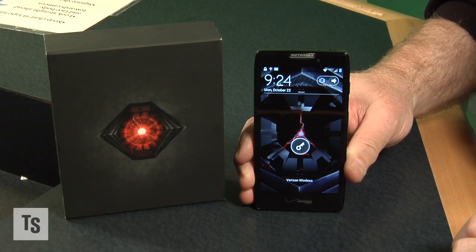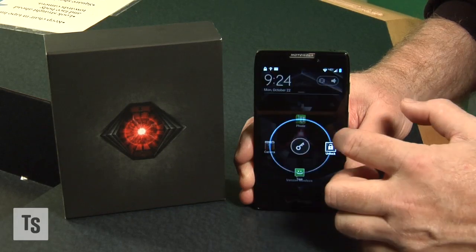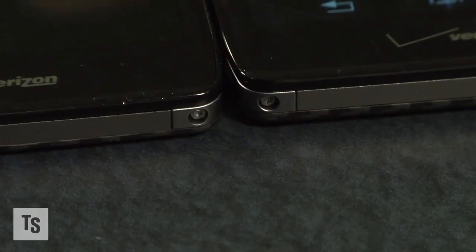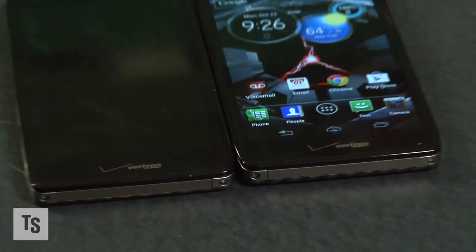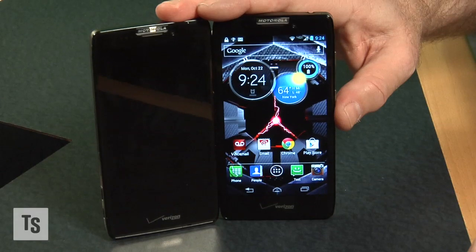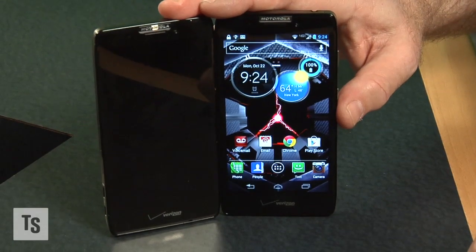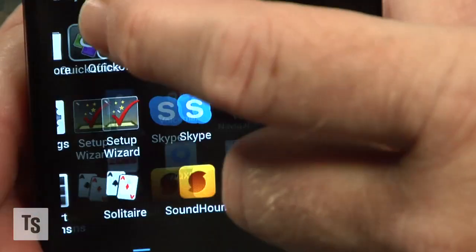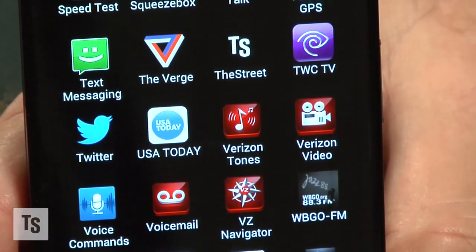If this phone looks somewhat familiar, it should — but it's brand new. This is Motorola's Droid Razr Maxx HD, the big brother to the Droid Razr HD with a few beefier differences. The thinner, lighter Razr HD has a large battery and excellent battery life per charge, but the Maxx HD has a humongous battery and offers more than a full day of heavy use.